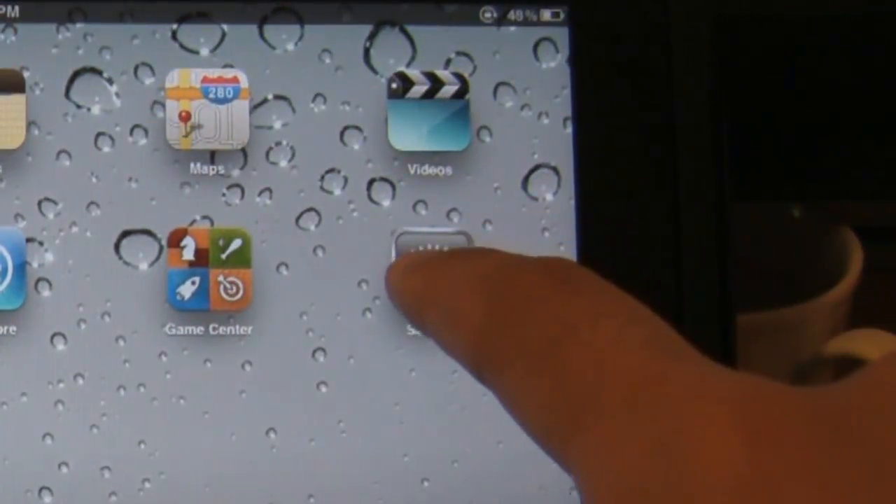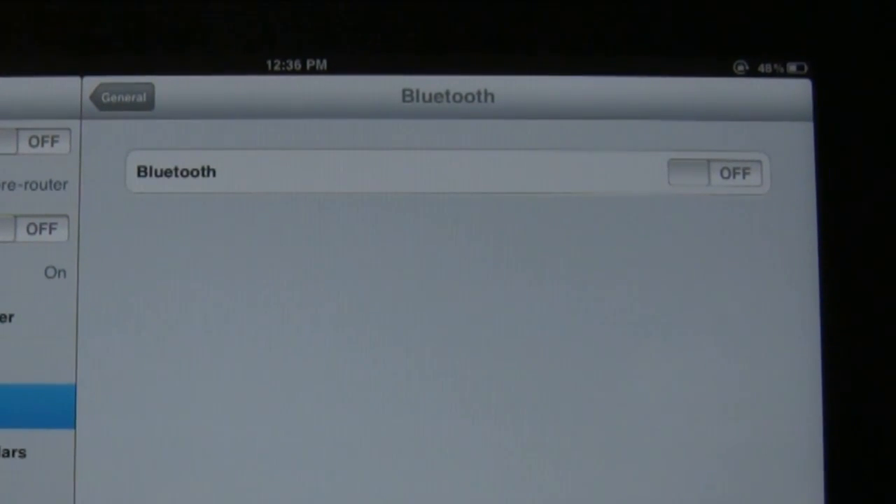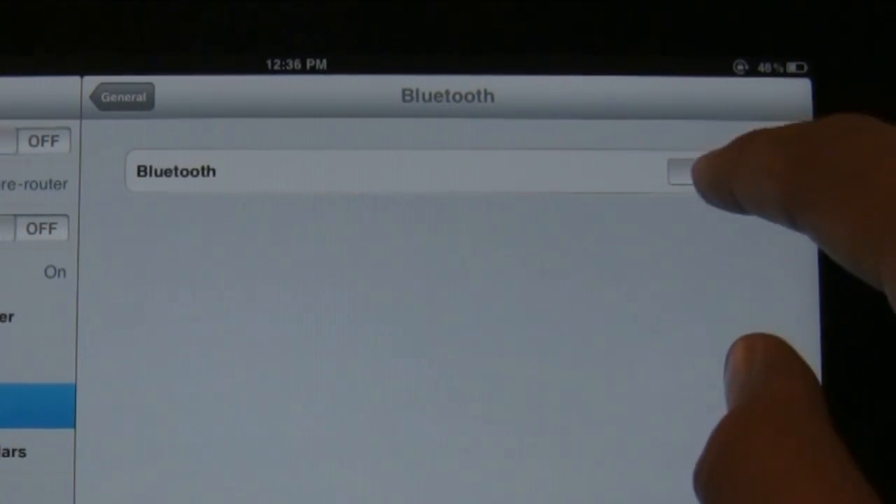Next thing we do is tap Settings. We tap Settings, then under General tap on Bluetooth, and then we'll turn on the Bluetooth radio.